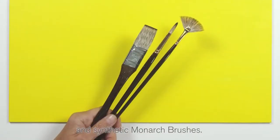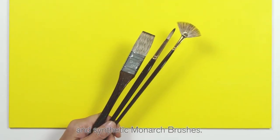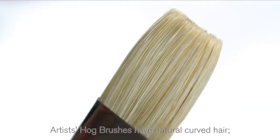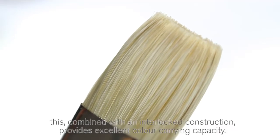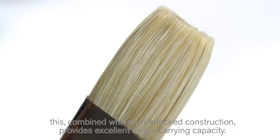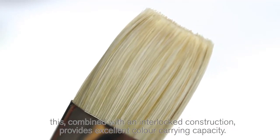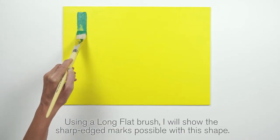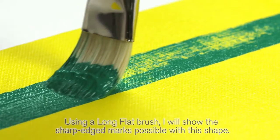Let's start with the artists hog brushes. Artists hog brushes have natural curved hair. This, combined with an interlocked construction, provides excellent color carrying capacity. Using a long flat brush, I will show the sharp edged marks possible with this shape.